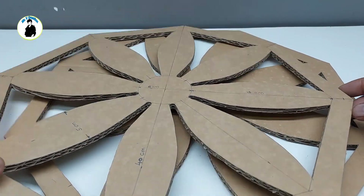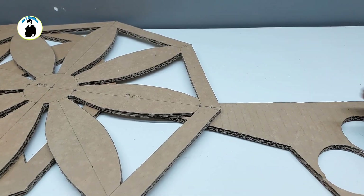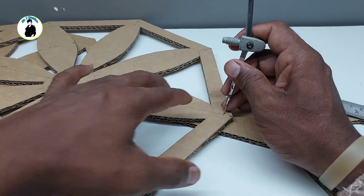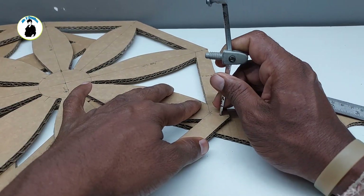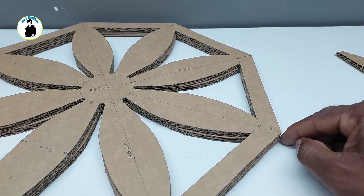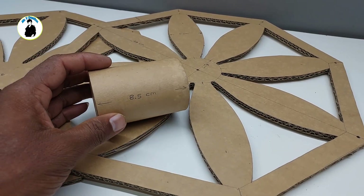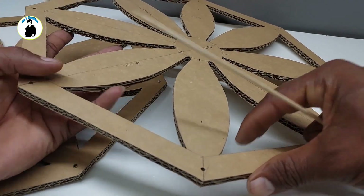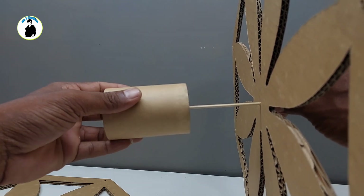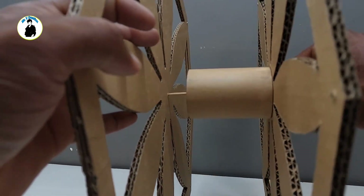We will cut it well and then we will put it well. We will cut it well. This is the same thing.